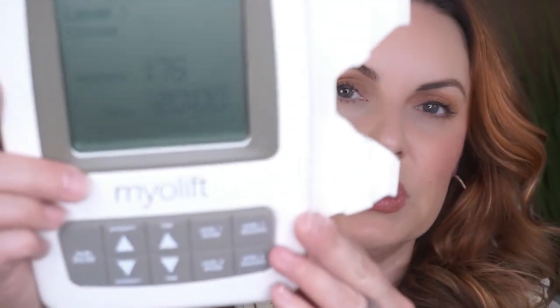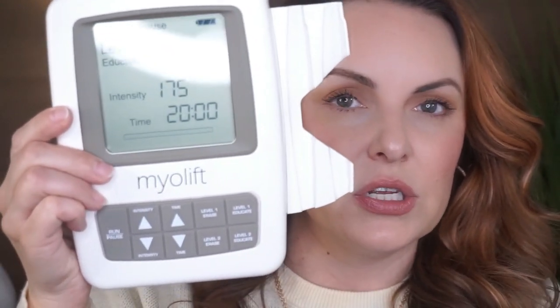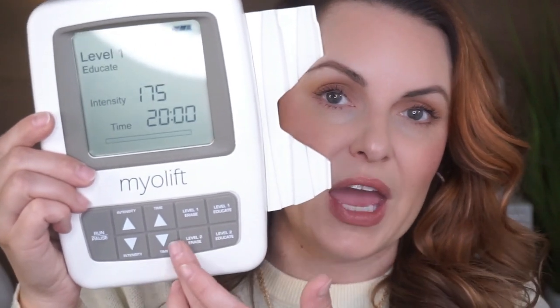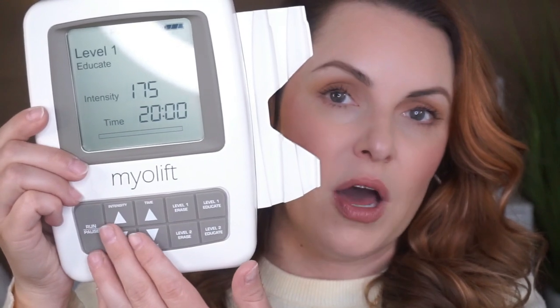Let me show you what the machine looks like turned on. When you start, you want to start with this number right here — that's exactly where you want to start. As you build up your muscles, you can turn up the intensity. I always like to start on level one and then go to level two. This client could take level two — she didn't feel any sensation — so we actually stuck with level two for both erase and educate.